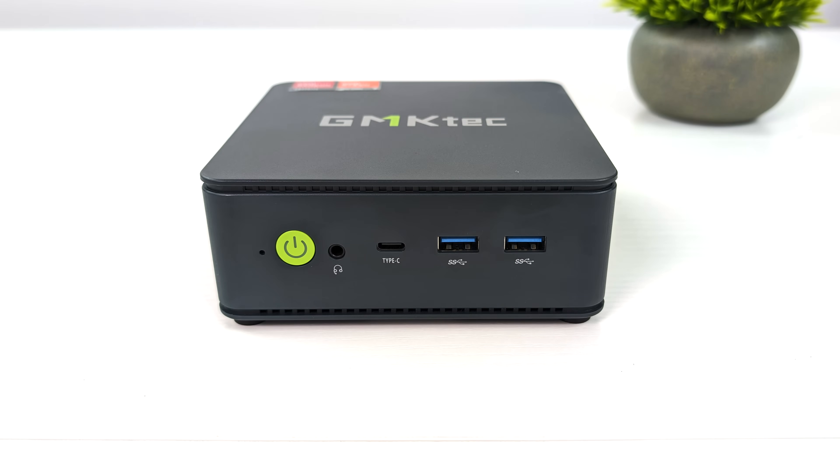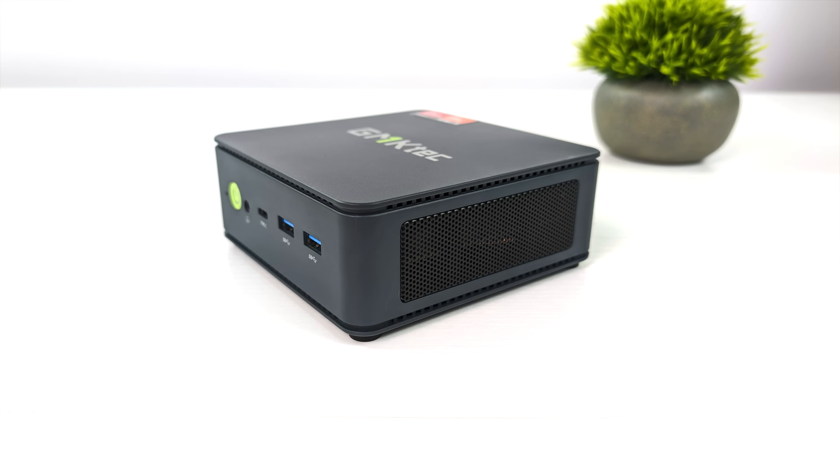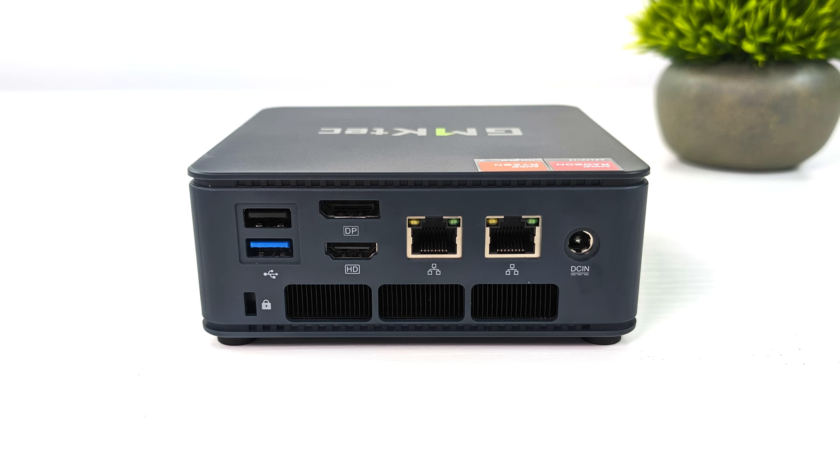When it comes to I/O on the new Nookbox K6, up front here we've got a 3.5mm audio jack and two full-size USB 3.2 ports, along with USB 4, which is 40GB protocol, so we can get the maximum out of that port. If you wanted to connect an eGPU or really fast storage, not a problem to do so with the K6. Around the sides there's just a bit of ventilation, but moving around back we've got another USB 3.2 port, a full-size USB 2.0 port, full-size HDMI, full-size DisplayPort, dual 2.5 Gigabit Ethernet ports, along with our power input.